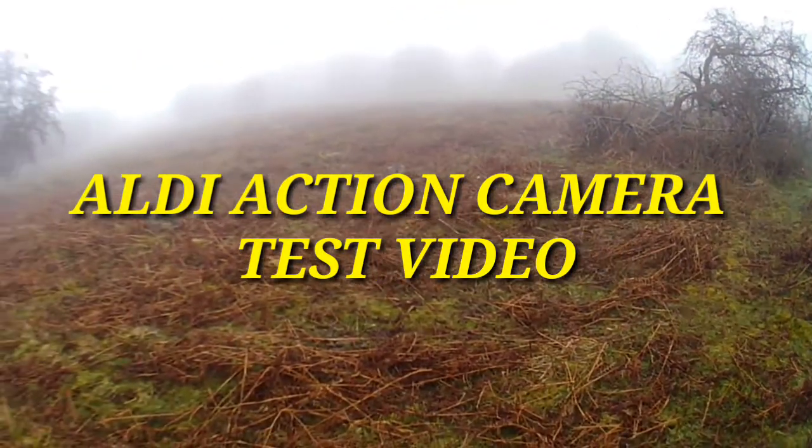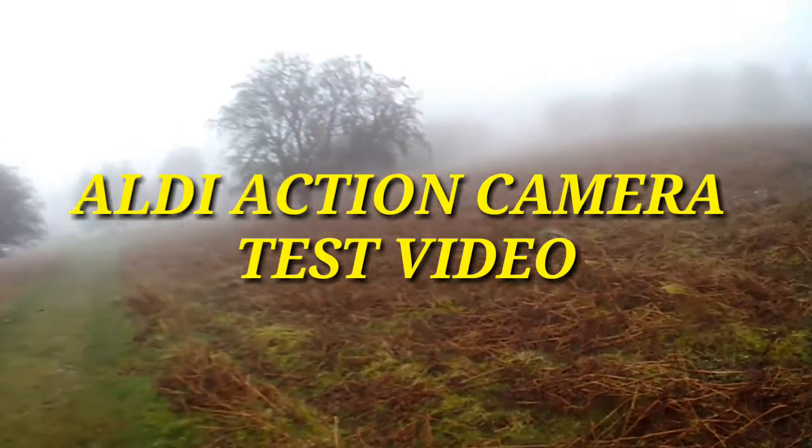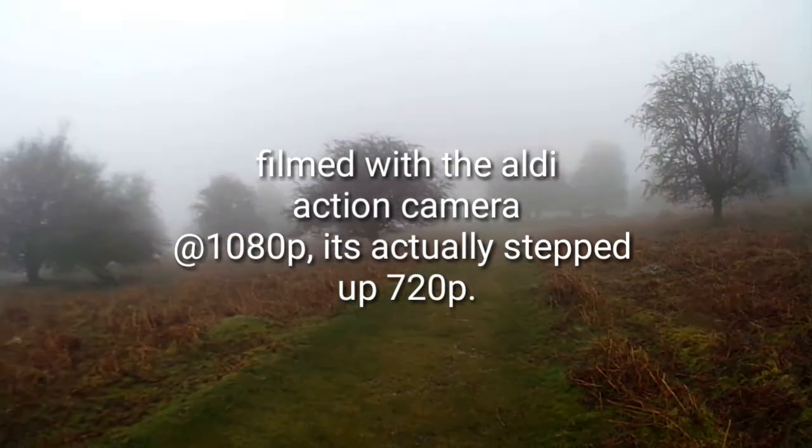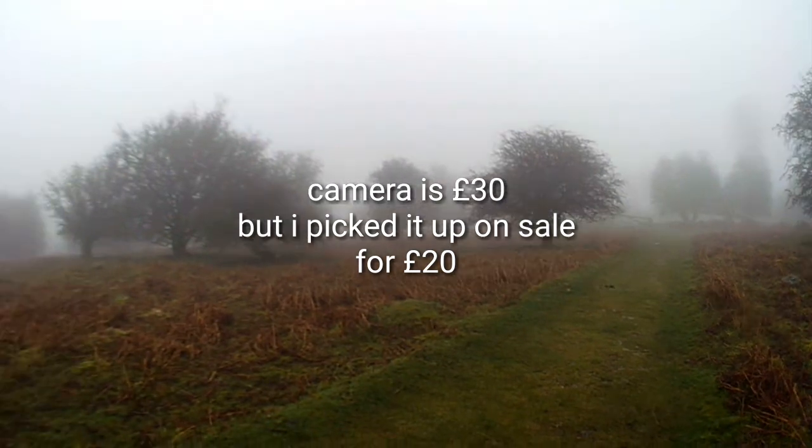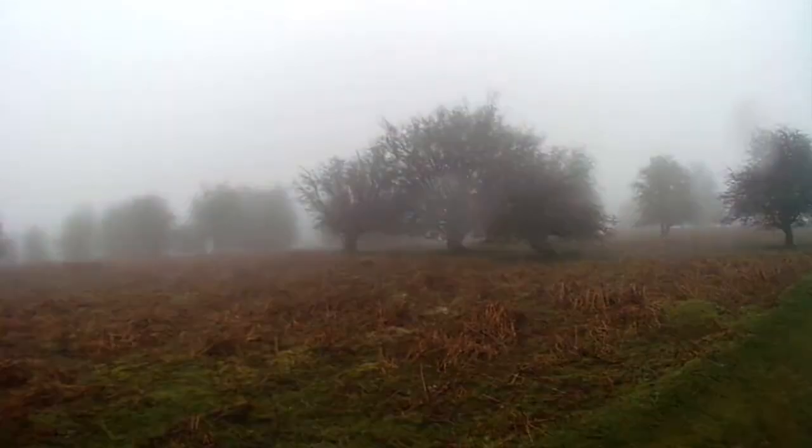Hey guys, so here it is — the 20lb action cam from Aldi. It's Rika, stepped up 10, no, stepped up 10 AD.